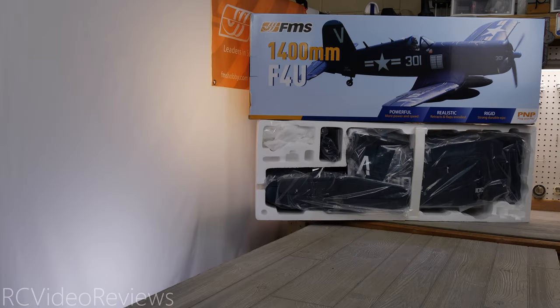Hello, welcome to RC Video Reviews. Today we're taking a look at the FMS 1400mm F4U Corsair.